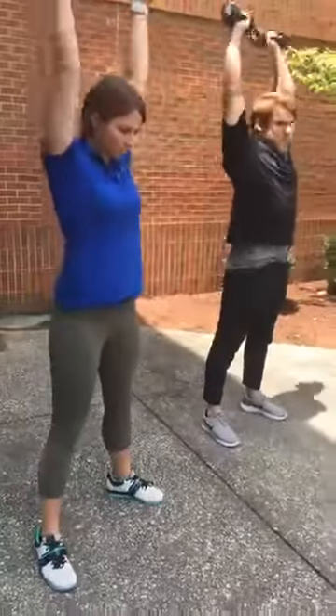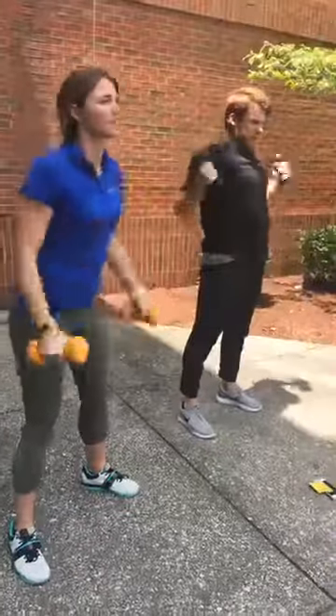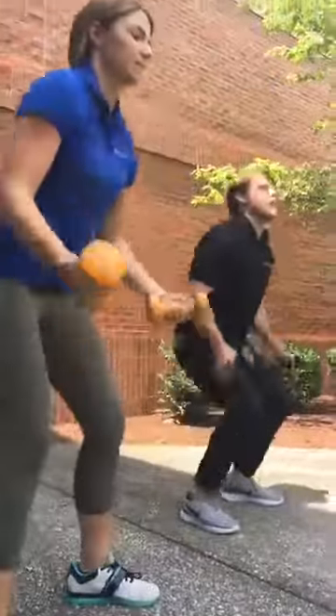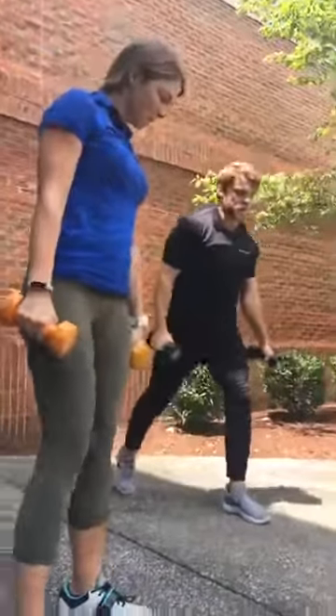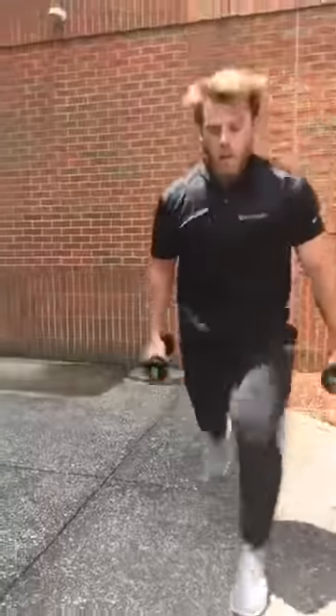We did six burpees. We're going to do nine squat, curl, press. And then twelve lunge jumps. You're going to start with your feet staggered and each time you jump is one, two, three, four.